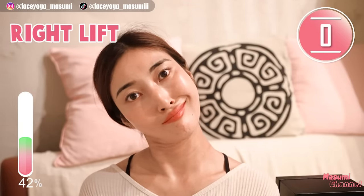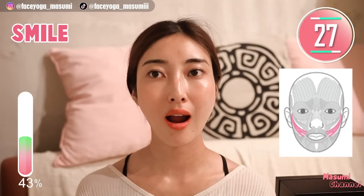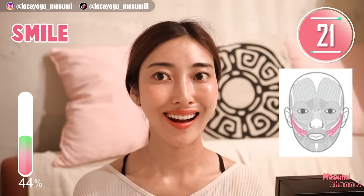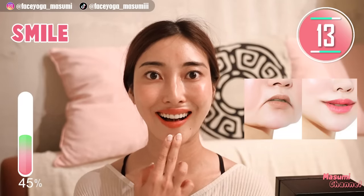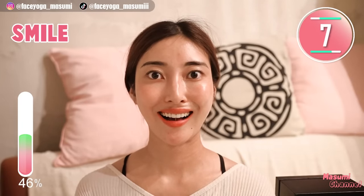It's time for cheek exercise again. Show your teeth and lift up mouth corners. Hold this movement. Focus on the muscle from mouth corners towards the temple. Relax your chin and jaw area. You can also massage around the chin area to relax more — I always have tension around the chin area. That's my concern. What about you?